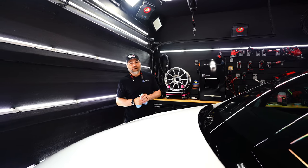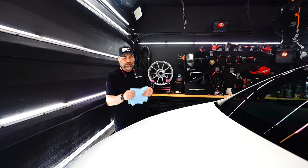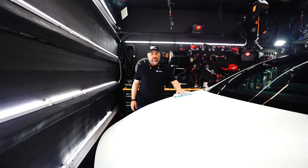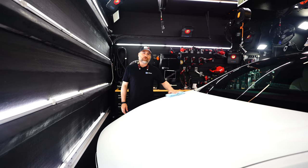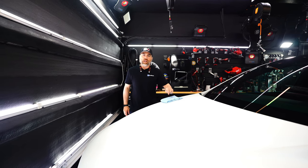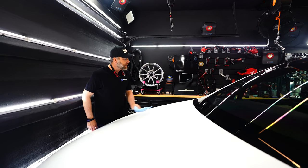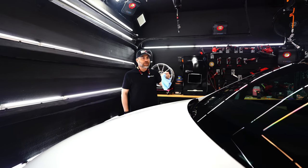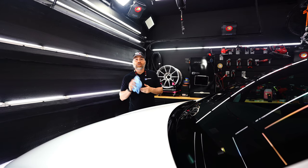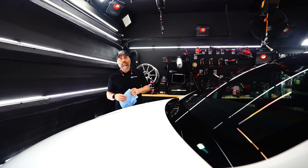I used the Elite Detailing Towel on this Tesla Model X in three ways. I used the plusher side of the towel to level ceramic coating when I was putting it onto the matte finish. Depending on what coating you use and how thick it is, a lot of coating companies have different properties, but you can level a lot of ceramic coatings with the plush side of this. We leveled with the plush side, then used it to clean the interior, and then used the black version to clean the wheels and level the ceramic coating on the wheels after applying our ceramic coating package.